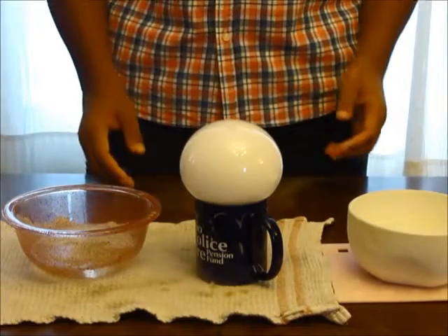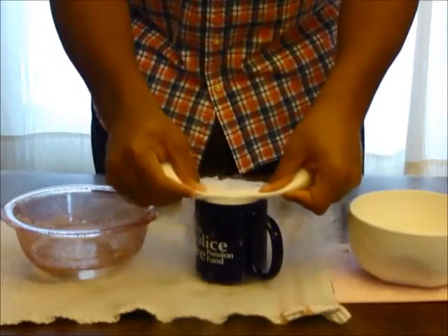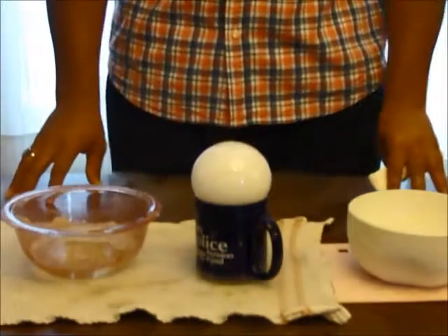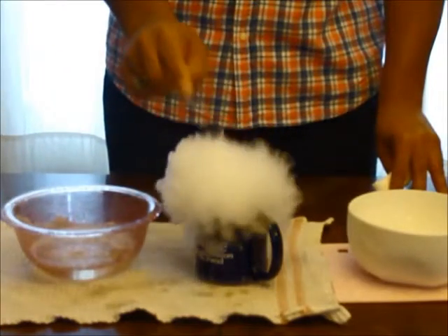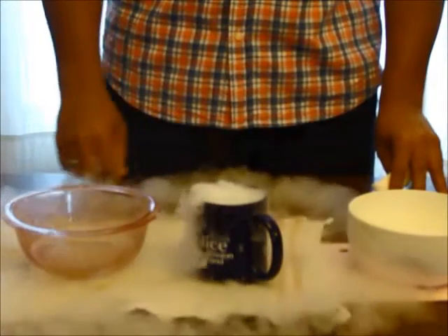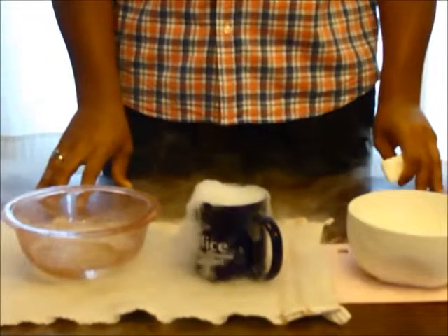And as you can see, the gas is forming a bubble. When you're finished, this is what you want to see.